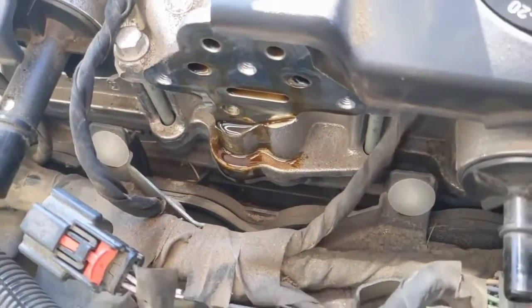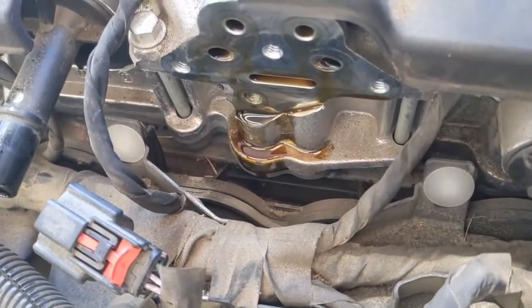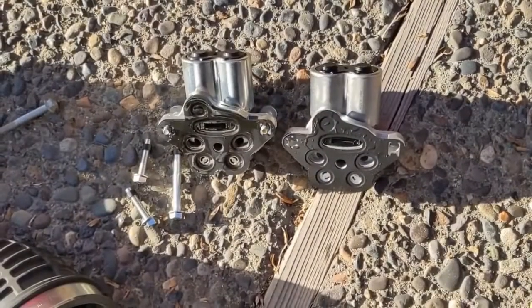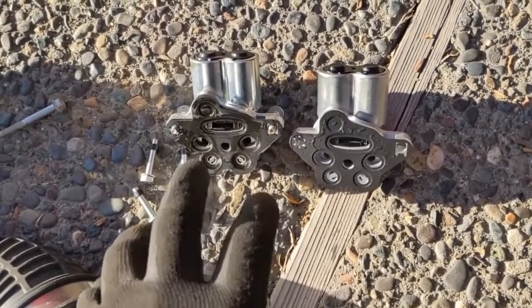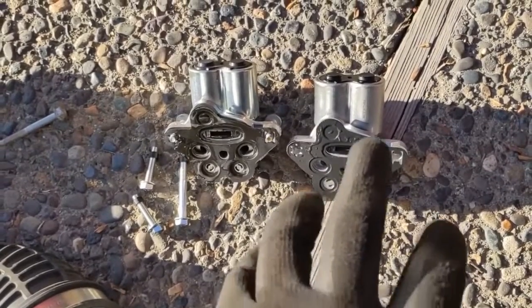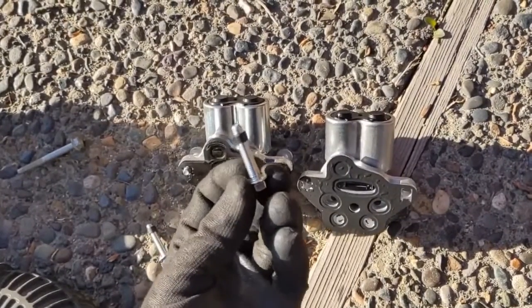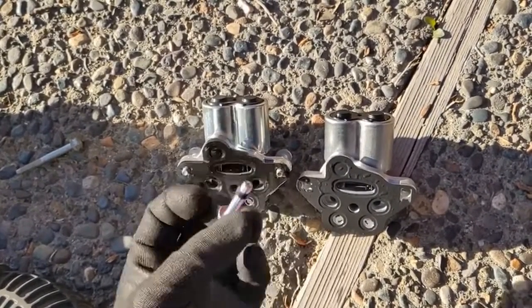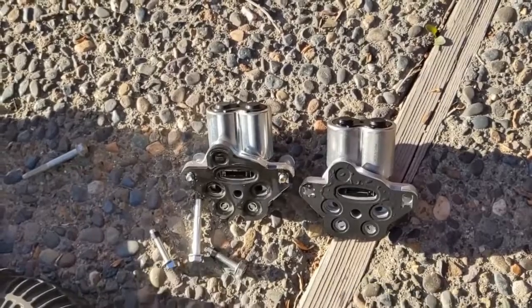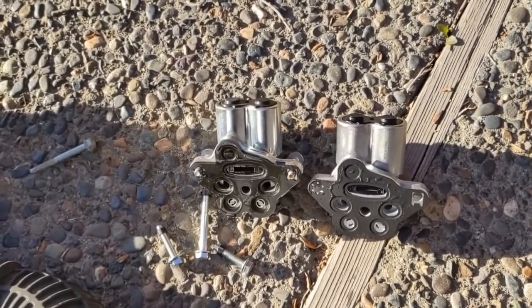Very little oil came out on mine, not very much, so that could easily get wiped up. You just want to match up your new one with the old one — make sure all the ports look the same, the bolt holes line up, and the form factor looks good. Now we're ready to slap it on. It came with new bolts, so I'm going to use the bolts that it came with.